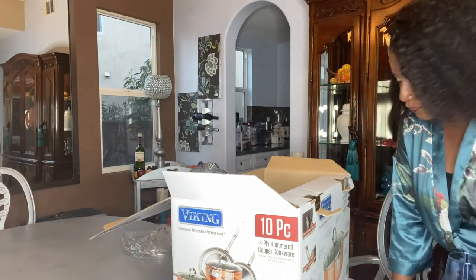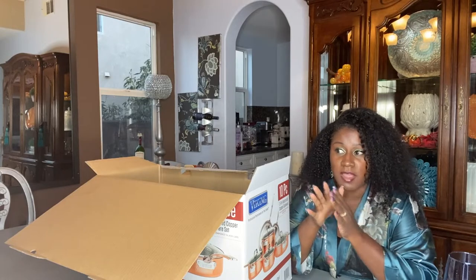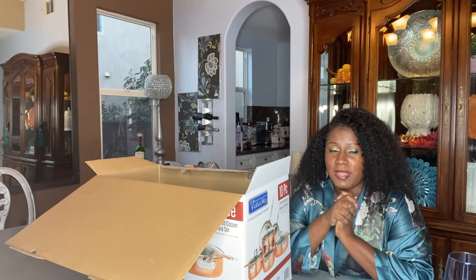Let me first share where I purchased this set. I got it from QVC — it was $5.99, normally $8.99 to $9-something. Because of Black Friday, I checked this morning — today is December 1st — and it still had five flex pays available for this item. It's not sponsored; this is just something I've always wanted.